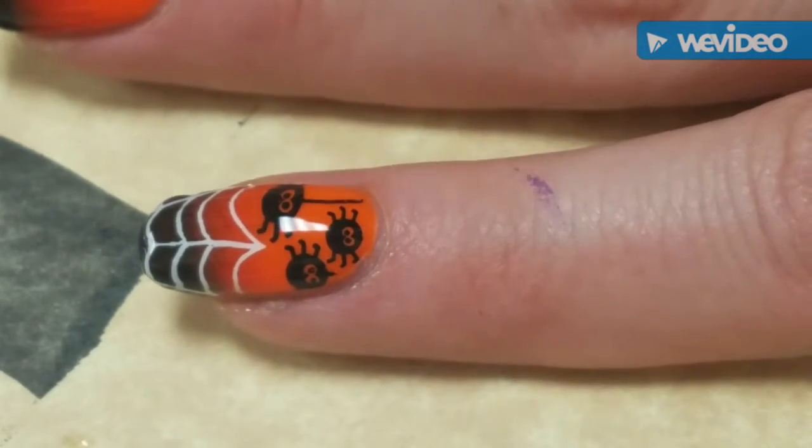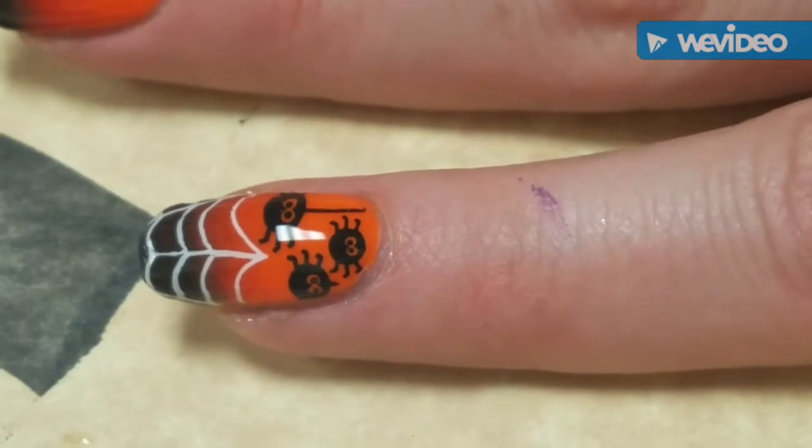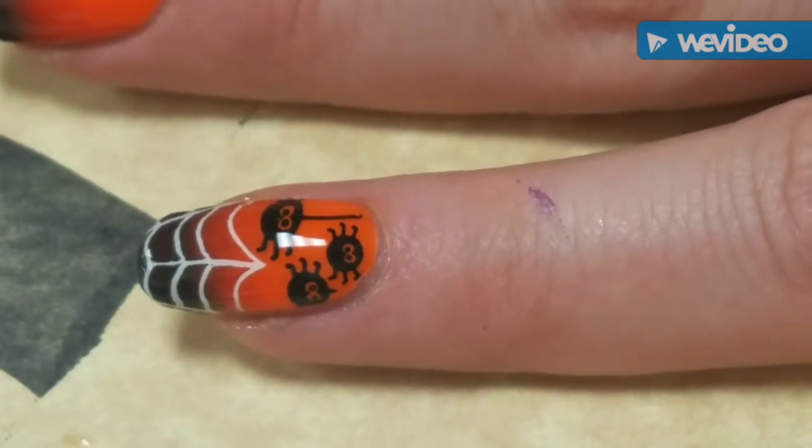Thank you guys so much for watching, I hope you love it — and be prepared because this month is going to be non-stop Halloween manicures. See you later, bye!